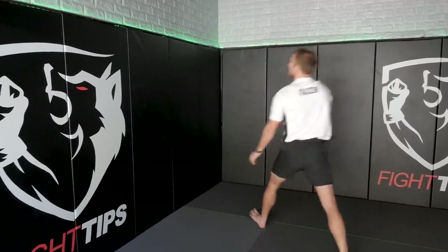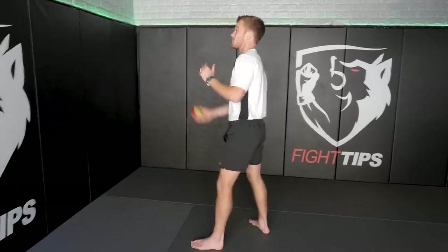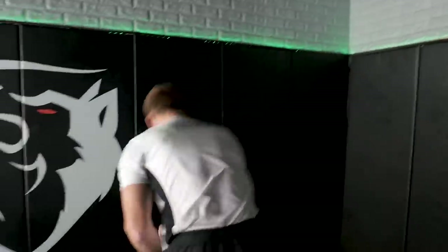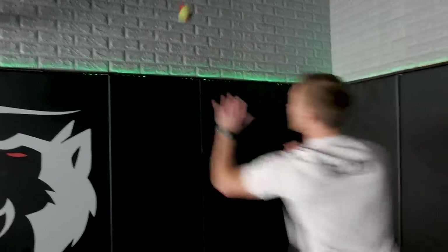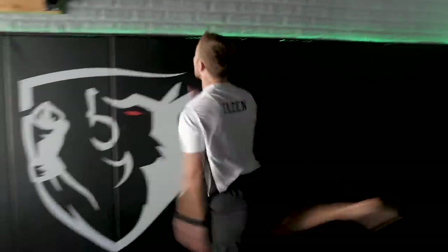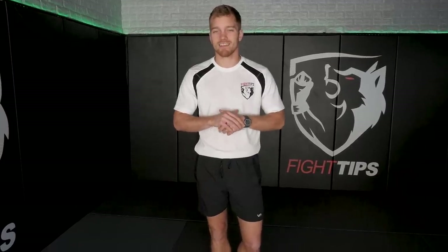Then switch to the opposite hand and do the same thing. When you first start, the ball is gonna be going all over the place and you're chasing it — that's kind of what we want. We want that tennis-style movement, that side shuffle to where we are catching up with the ball, squaring off with it, sort of cutting it off, hitting it against the wall and repeating. Ten in a row; if you mess up, start from the beginning.